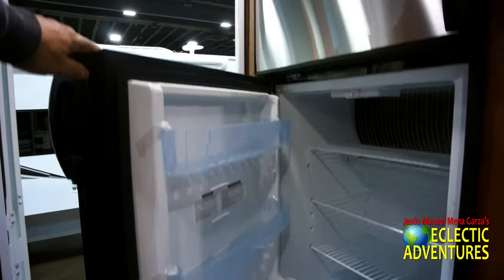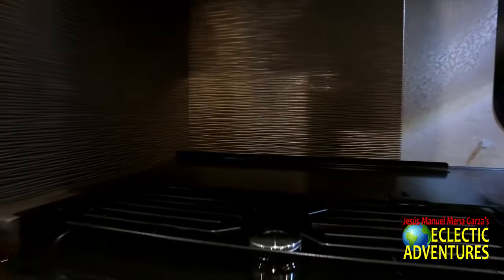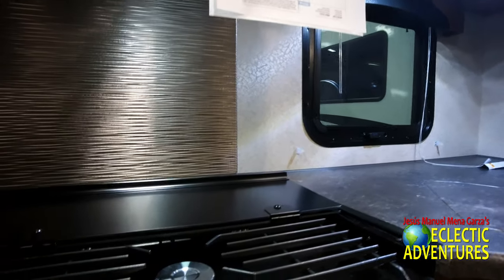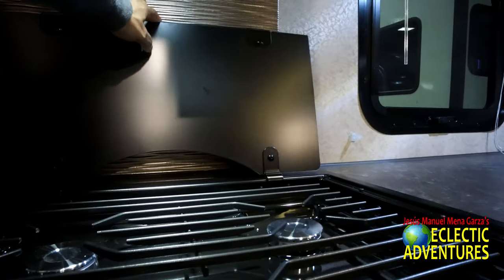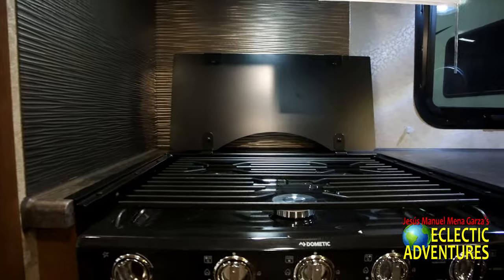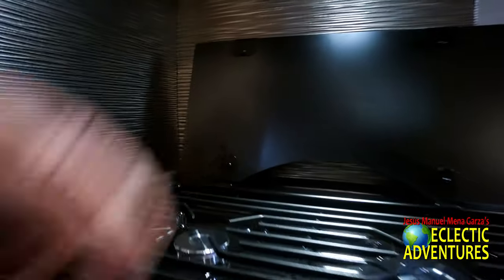It looks like about a seven cubic foot refrigerator. I like that back splash — it has a nice metallic sheen. You get three burners here — a propane cooktop, and of course it's a Dometic. Right below it they have an oven, a nice little oven. It's a good size oven.